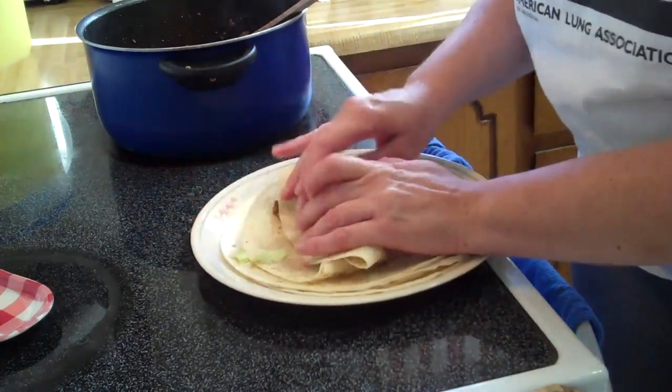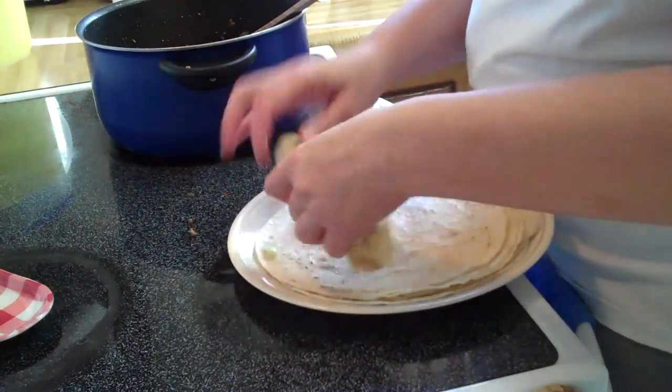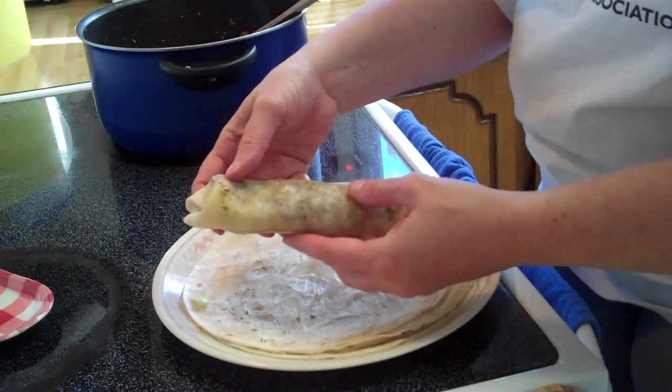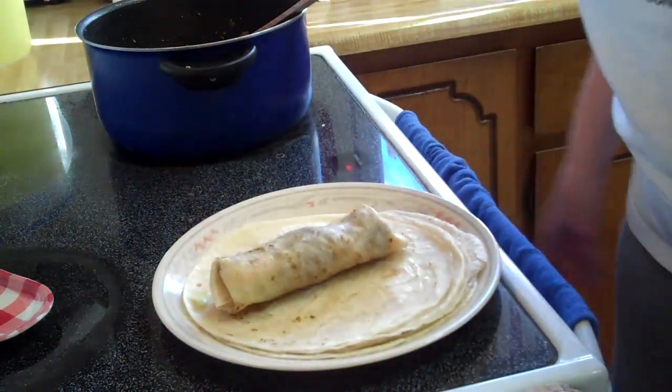Fold it in half, tuck in the sides, and then fold it over — and there you go, a nice taco tango. Thanks for watching!